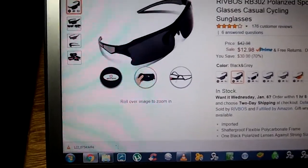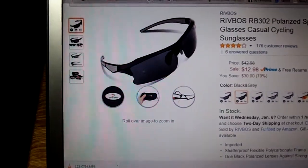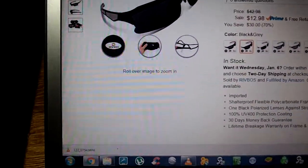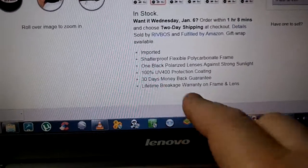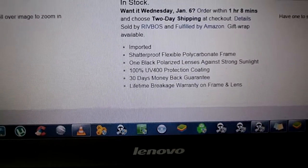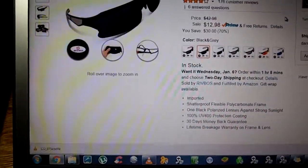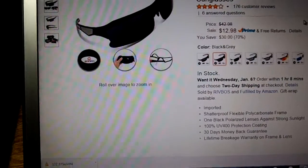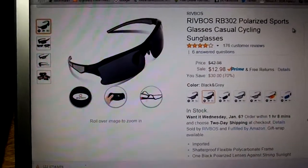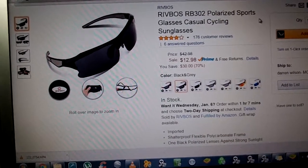I see some people complaining about them breaking and the nose piece not fitting. But if you look down here, it says there's a 30-day money back guarantee and a lifetime breakage warranty on the frames and the lenses. So in my opinion you have no reason to complain. If you bought these and were unhappy with them, return them. And if they broke, you can still get your money back or get them replaced — I'm not sure how they do it.